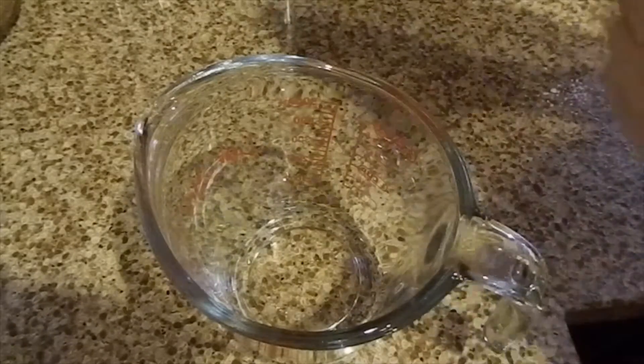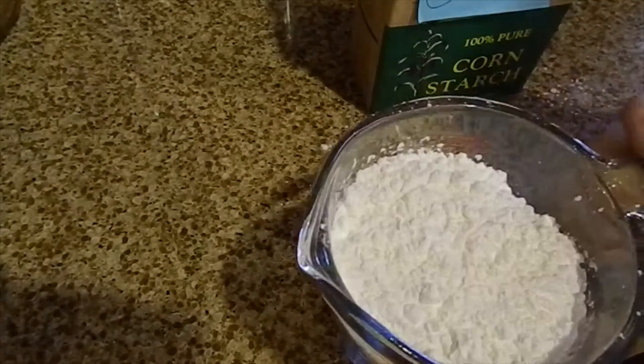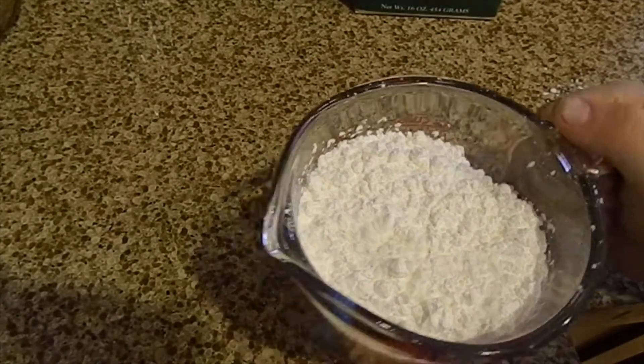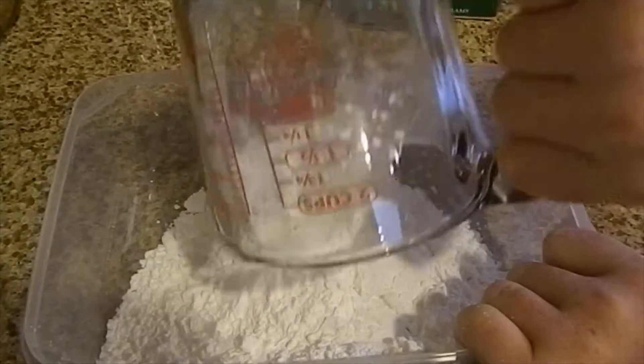We're going to take our cornstarch and fill it up to two cups. Now we are going to get our mixing container and pour our two cups of cornstarch into the container.